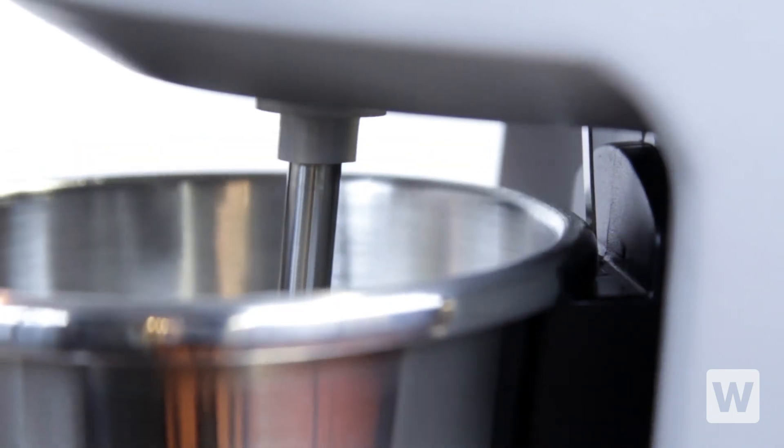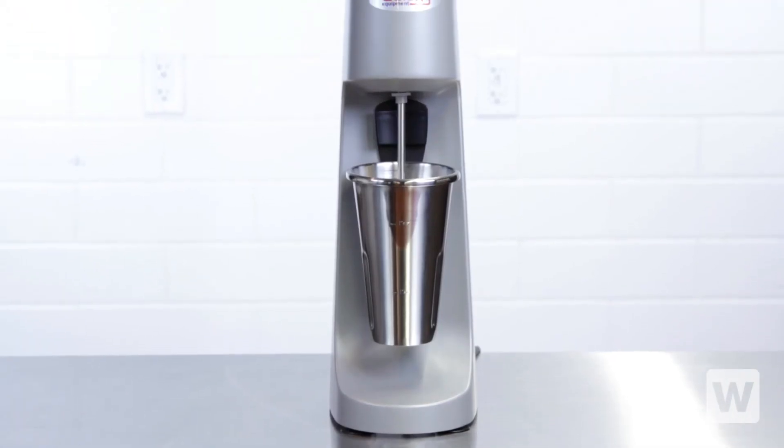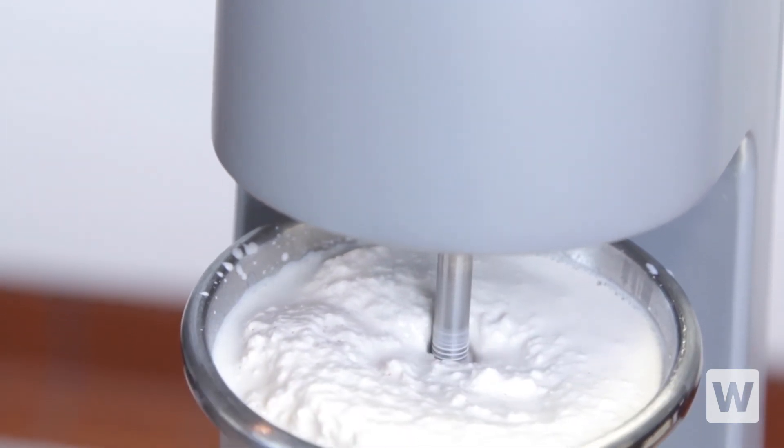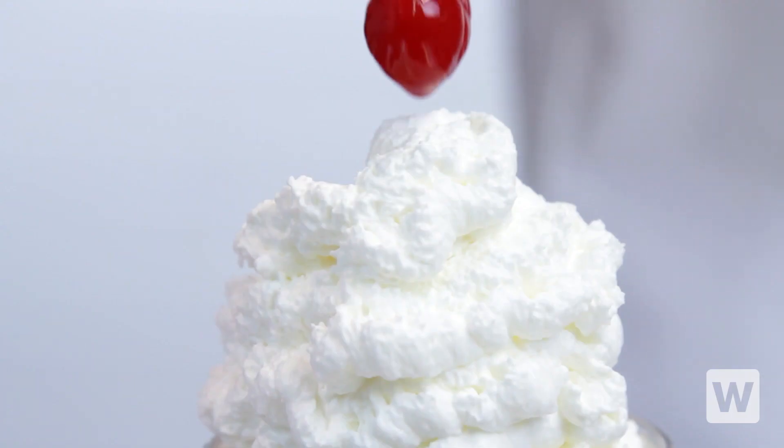With a convenient safety switch, this drink mixer will not activate unless the malt cup is properly installed. This milkshake mixer is CE listed and comes with a NEMA 515 plug.